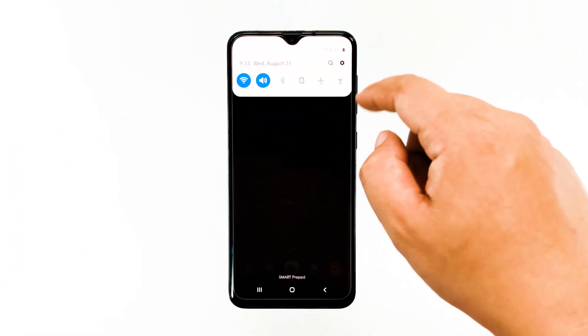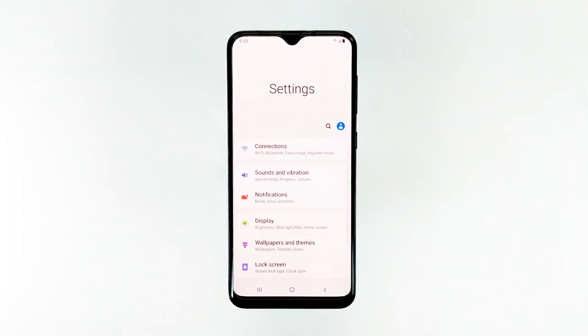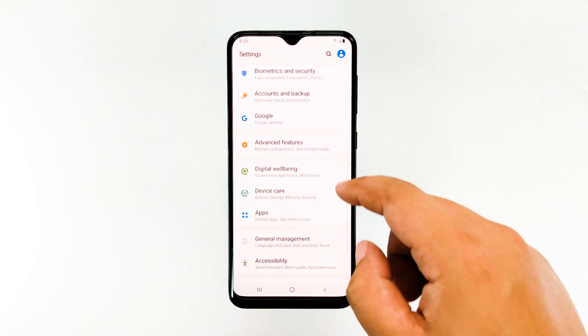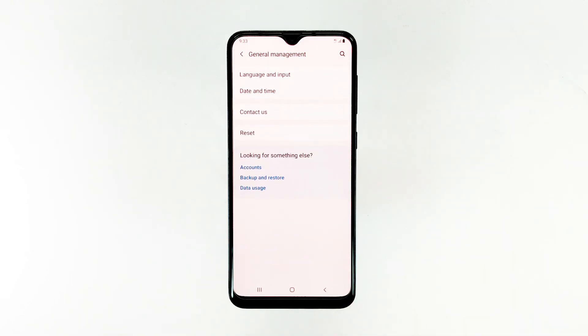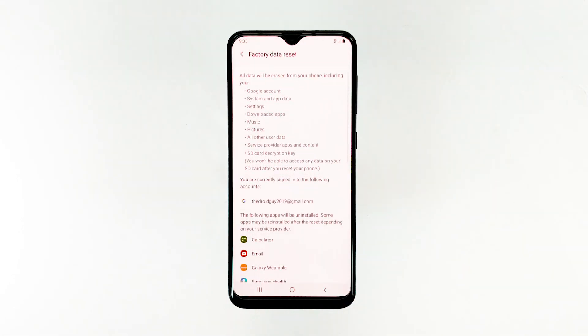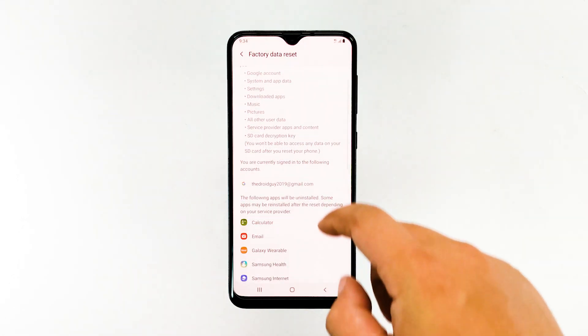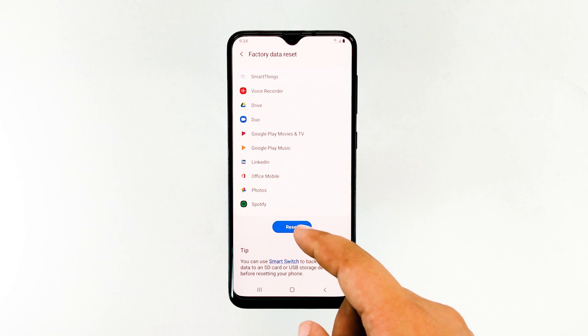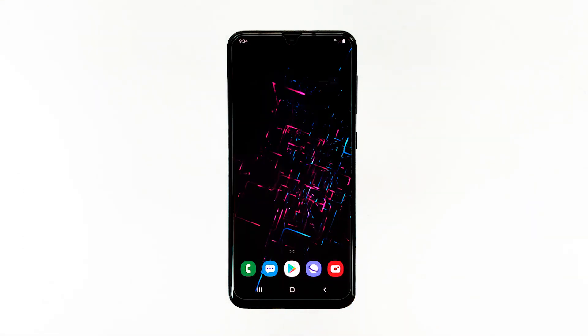To do it, swipe down the notification panel, go to Settings, go to General Management, tap Reset, tap Factory Data Reset, tap Reset, then tap Reset to proceed.